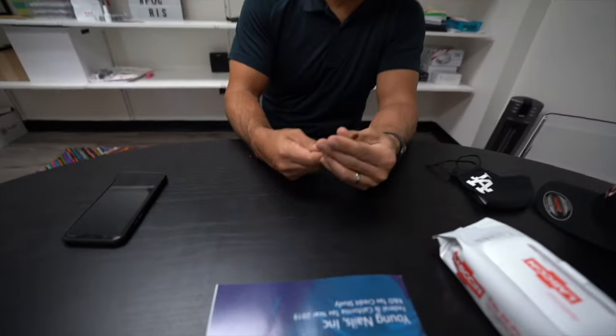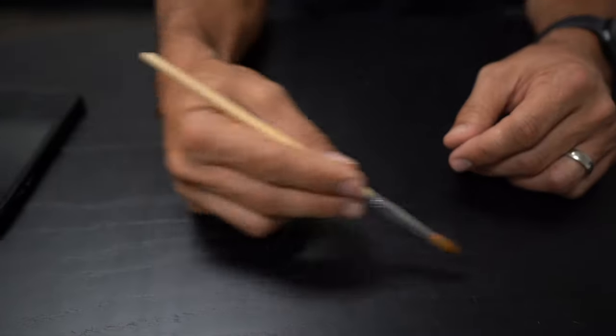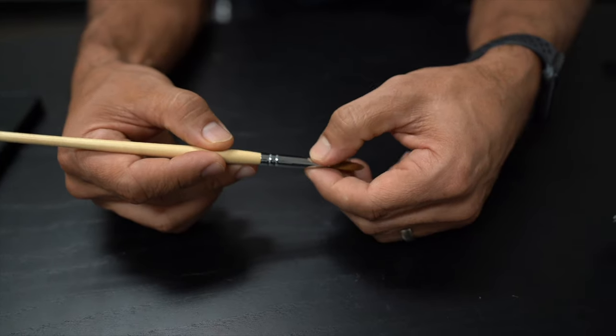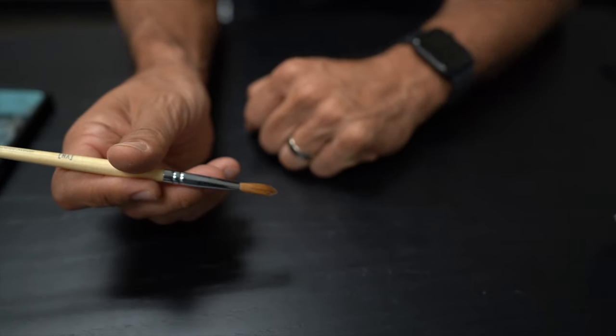If I take a brush and swivel it on a towel like this, when it's wet it's going to come to a really nice point. You can see how this brush is slightly pinched right there — that gives it the oval shape. And when you dip it inside, that tip is going to turn nice and flat, which is what you want. So oval gives you more options: the flat surface to pick up acrylic better, and also detail your edges.